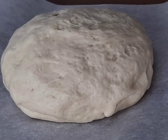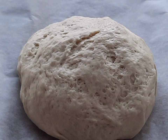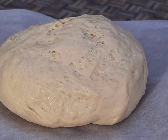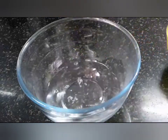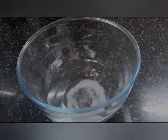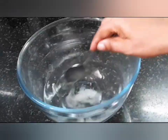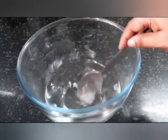Hello friends, let's see how to prepare a vegan pizza dough. It's very simple and can be made with very few ingredients. To start, into a bowl pour 1 cup of lukewarm water. Next, add 1 teaspoon of sugar and stir continuously till the sugar dissolves completely.